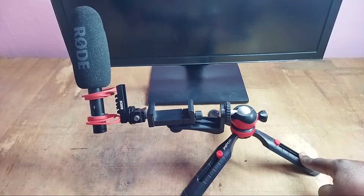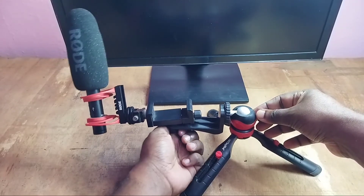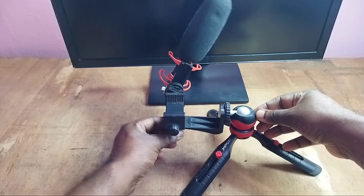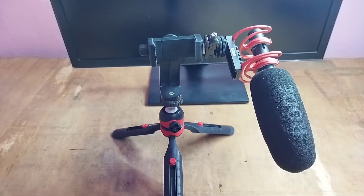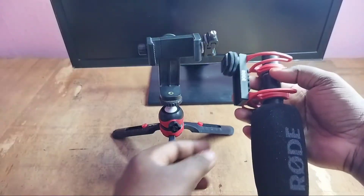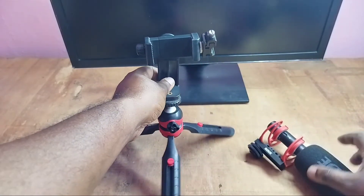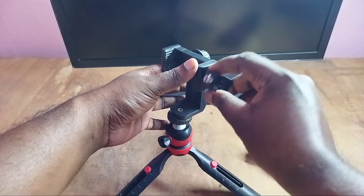See, so here we need to put some weight. So let me remove this rod mic from this tripod. So this is the setup — let me remove this.